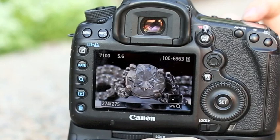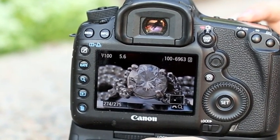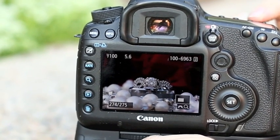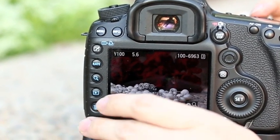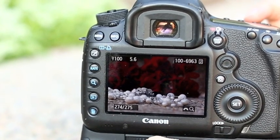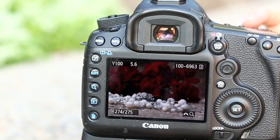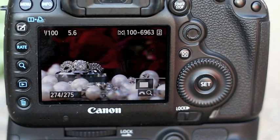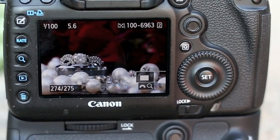Here's the shot zoomed in at 100% — nailed it! This is the resulting shot: we've got the pearl necklace, we've got the rings, we've got the flowers. That's my in-camera crop, which leaves me a little bit of wiggle room in case I want to crop or straighten in post. I may want to straighten because the sidewalk we're on right now is not entirely straight, so I gave myself a little more play.